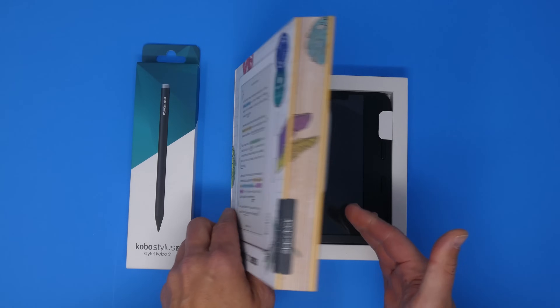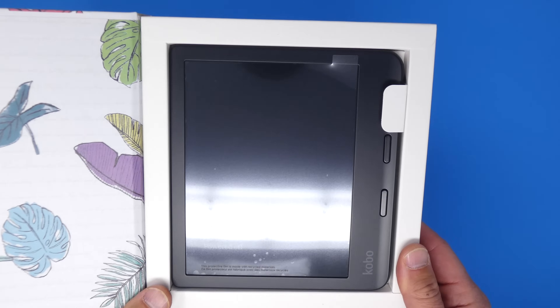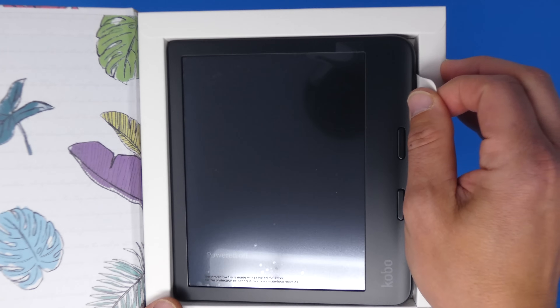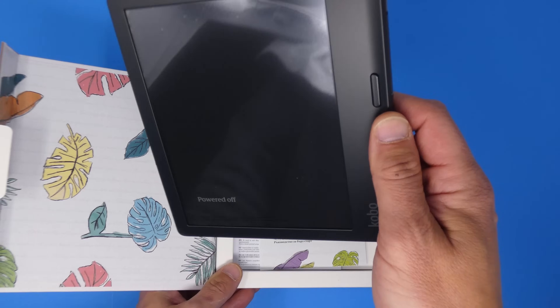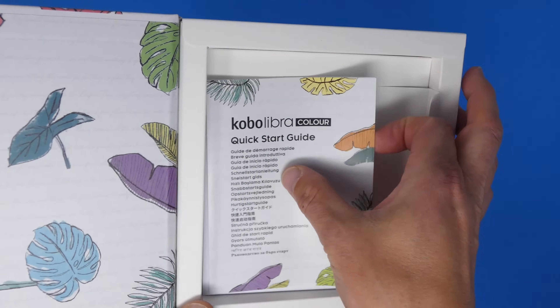Let's open this up and check out the e-reader. And there it is — the Kobo Libra Color. It looks a lot like many of the other Kobo e-readers, not all that much different. It's the color screen, once we power this thing on, that will look different. So we'll check that out in just a second. I want to go through what else is in the box.